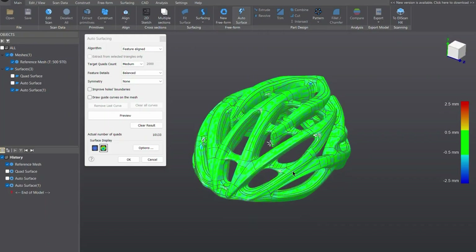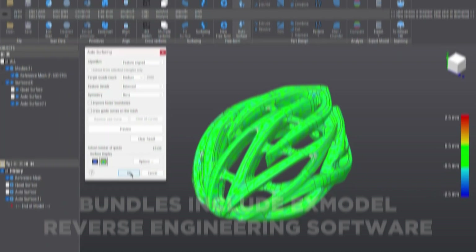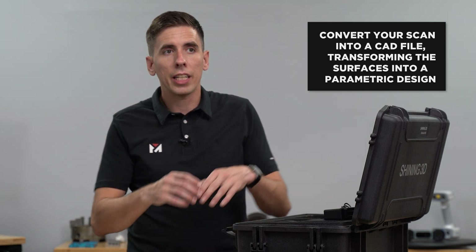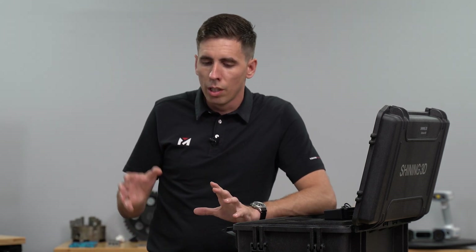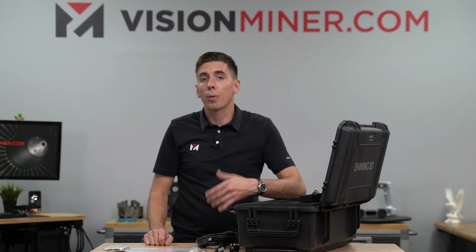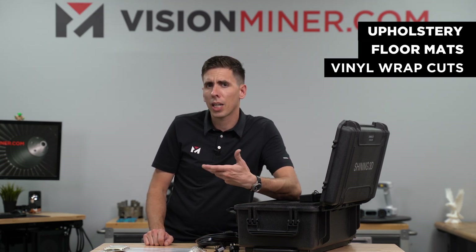They've actually partnered with a company and xModel is the new software replacing the Geomagic Essentials software from the previous bundle. The xModel bundle is fantastic software for reverse engineering — not so much inspection and metrology, but turning your scan into a CAD file, taking your surfaces and making a parametric design out of it. A lot of people use it specifically for making 2D cutouts like DXF files for laser cutters to make upholstery, floor mats, vinyl wrap cuts, and things like that.